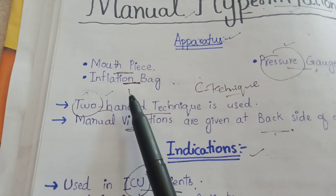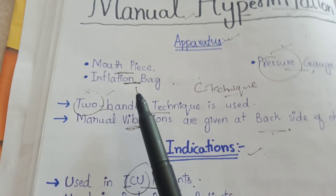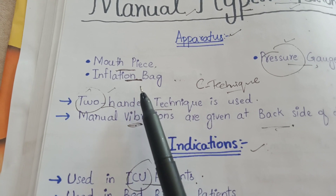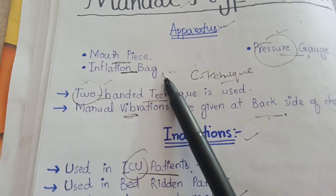The last apparatus is the inflation bag. The inflation bag is just like the bulb of the sphygmomanometer of the BP apparatus, which is used to inflate air into the lungs of the patient.